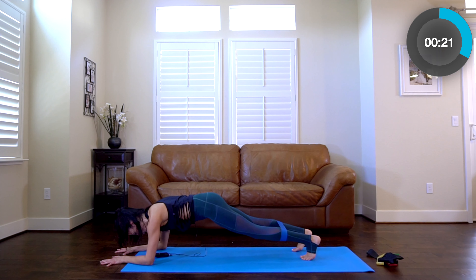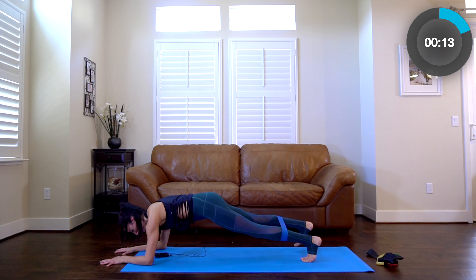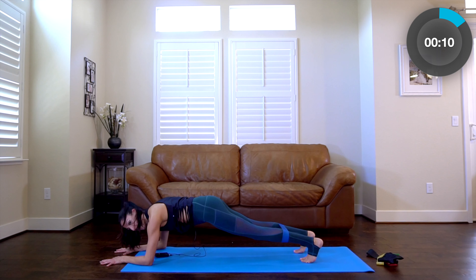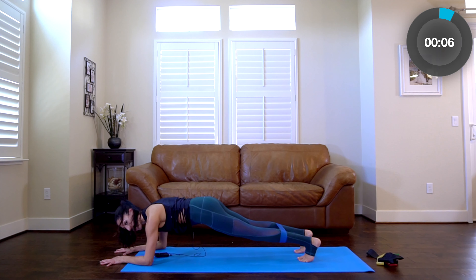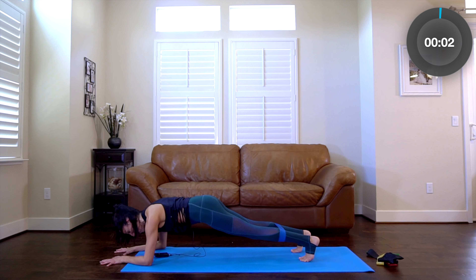About 20 more seconds. You'll probably even feel your inner thighs a little bit. Once you start to really build that awareness, you'll start to feel a little more — your whole system starts to work. Ten seconds, pressing out and in. Five, four, three, two, and release.